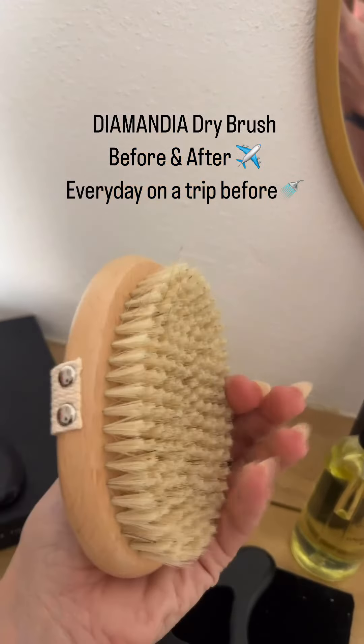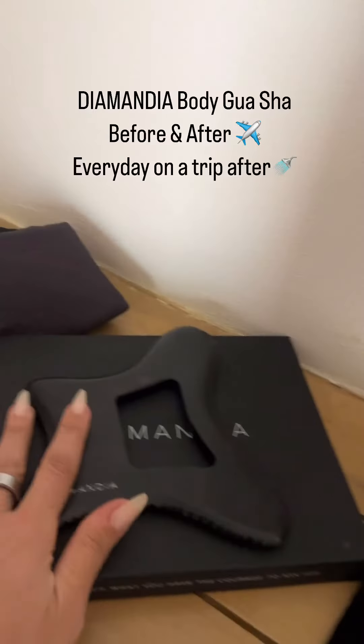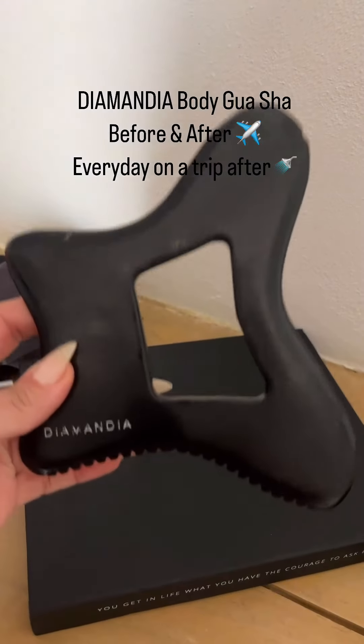The Diamandia Dry Brush — I use this before I fly and when I land. I dry brush the Diamandia Body. Gua Sha, obviously, I use this before I fly and then after I fly, and I do this more intensely.